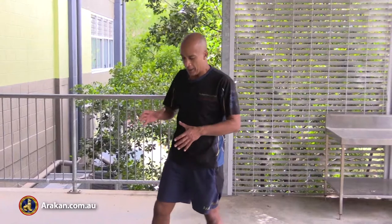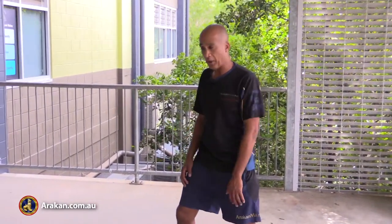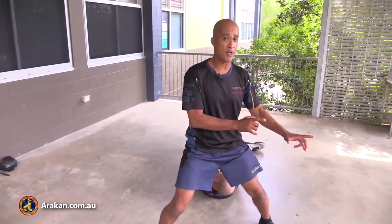Once that speed comes in, then you've got your foot speed. Josh could do an outside range, throw a kick at me, I might be able to move out, kick back out, move in and get into range, put a knee over here, come back around here, meet my next opponent over here.